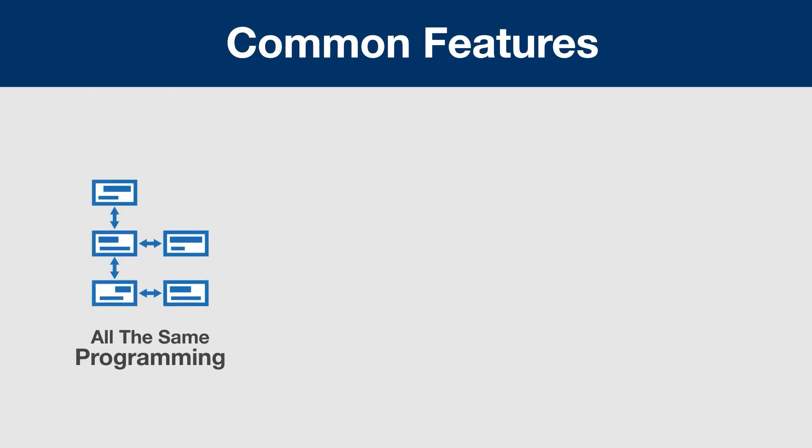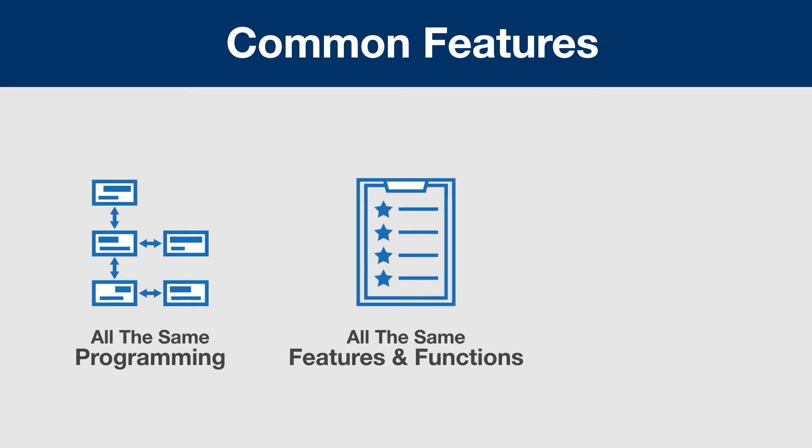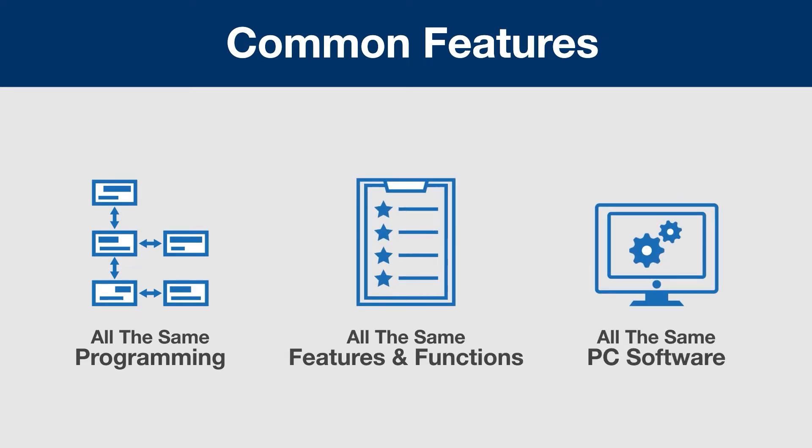These products share a number of common features. The programming is identical. They have similar features and functions, and they all connect to MeterView XL for programming.